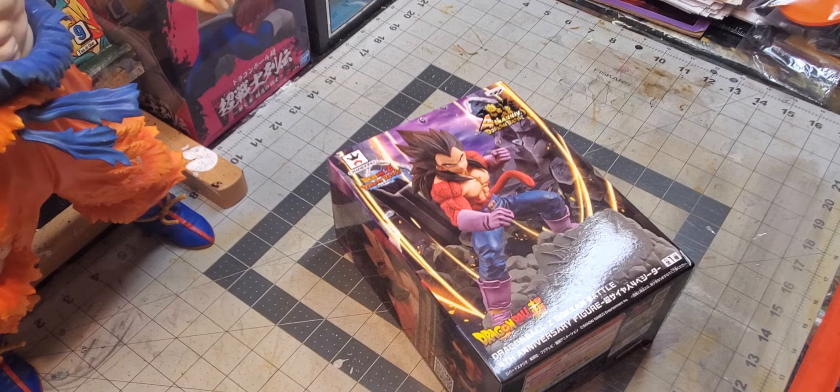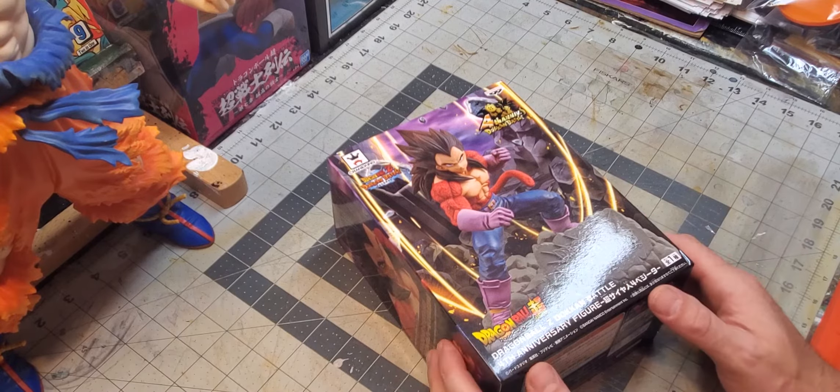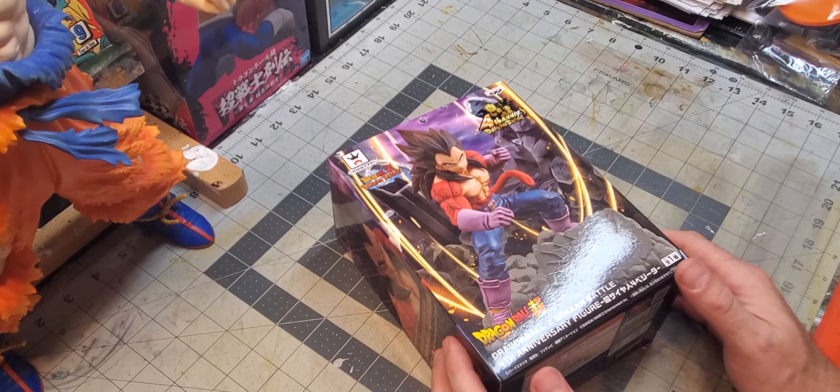What's up guys, Chris Johnson here, finally coming at you with the first unboxing on this channel. I figured we'd start with something that's near and dear to my heart.